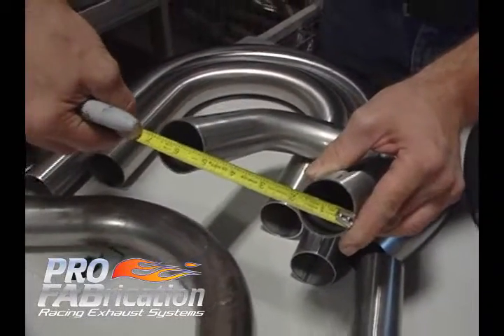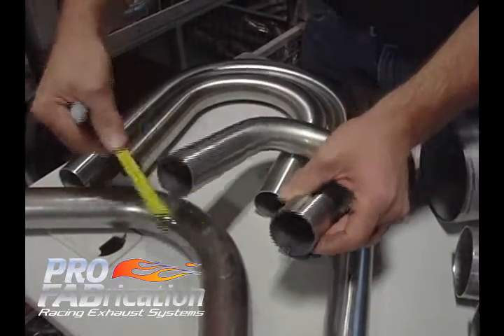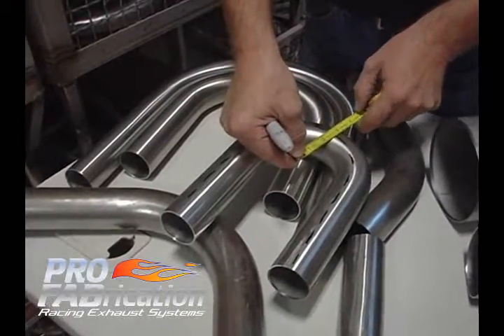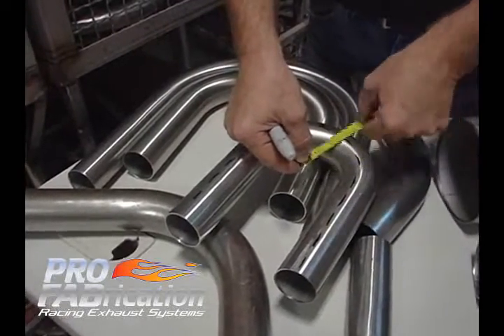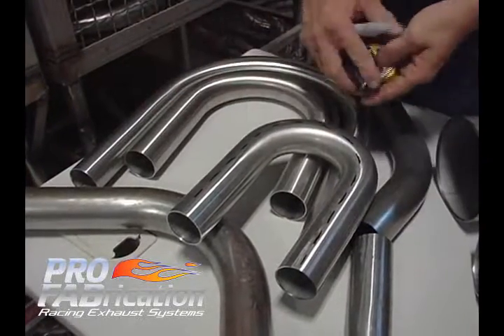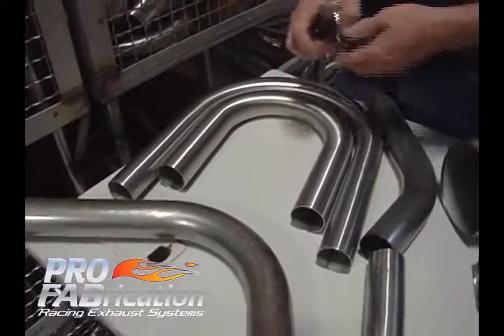This bend is a two and a half inch center line radius. You need to take that five inch number that you've measured and divide it by two — that is the center line radius. There is a bend die that we wrap this around, so a two and a half inch center line radius.